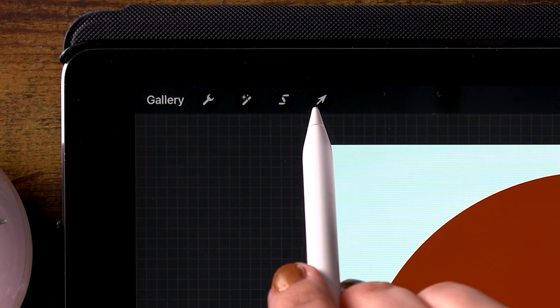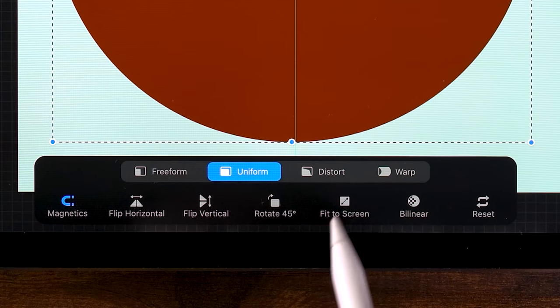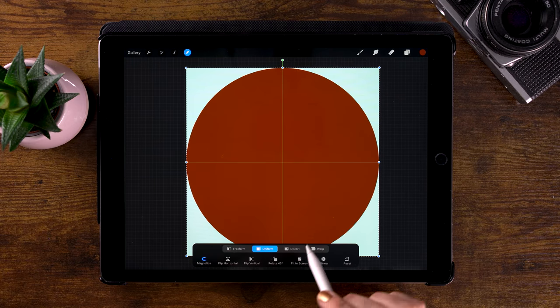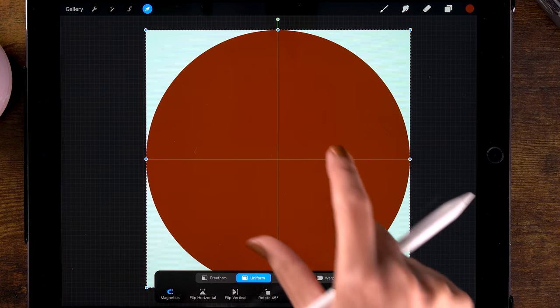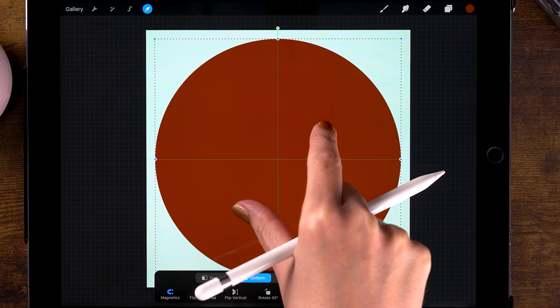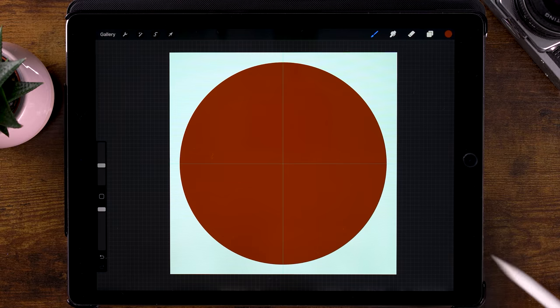Click done. Now go to the move tool — the arrow. Here you see the option to fit the screen, so we'll fit our circle to the screen. This way it is automatically centered. Then, while you have it set to uniform and magnetics, you can pinch our circle and make it slightly smaller. Click the arrow again to leave this menu.